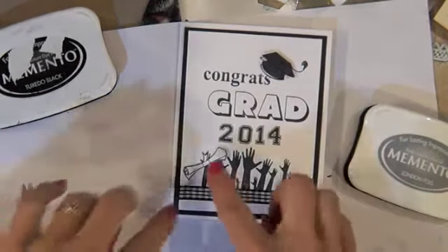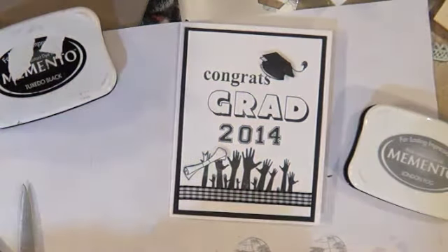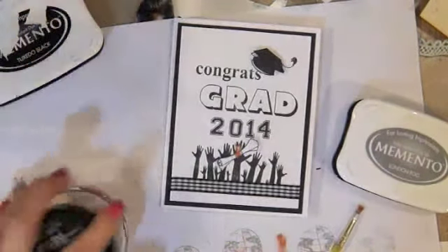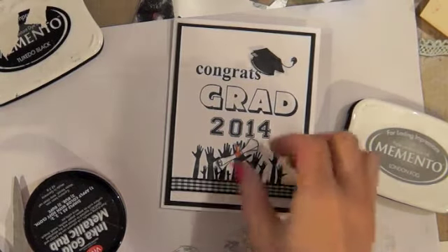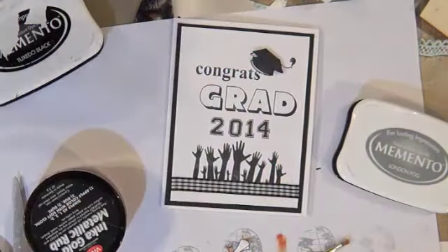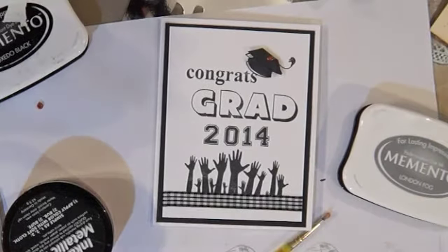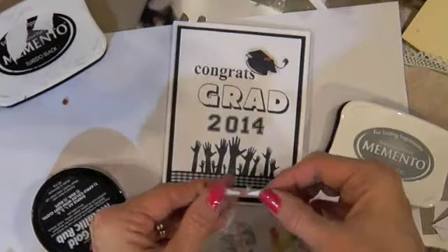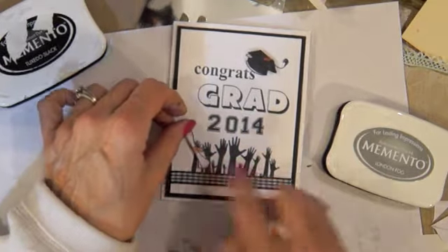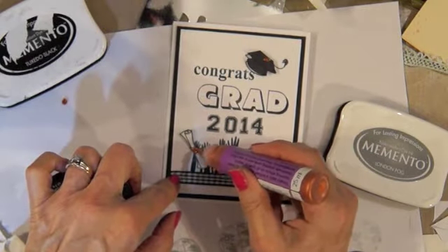I'm going to put that in there. I really like this to have some colors so I think I'm going to use some of this Inca Gold Metallic. I'm going to use a little bit of foam adhesive on this to pop that up too, and I'm going to use a little bit of this one on here too.